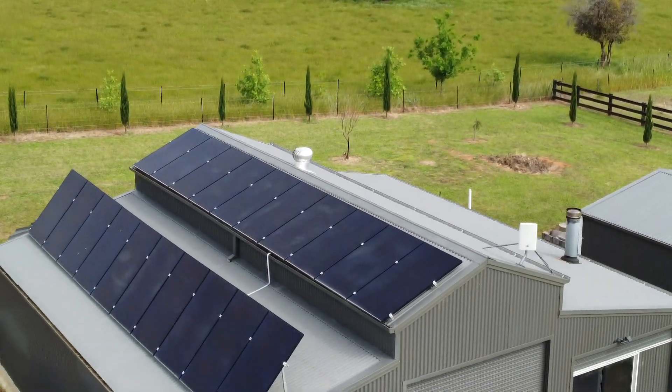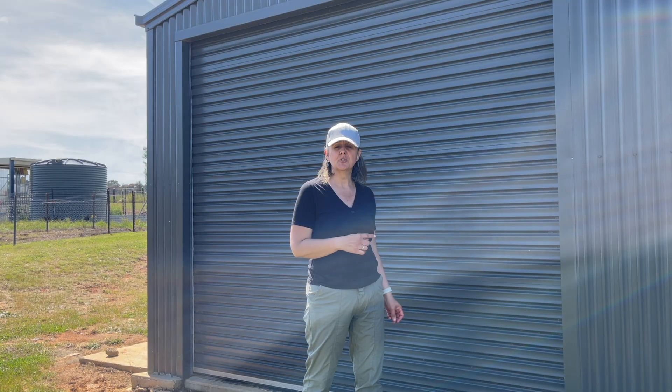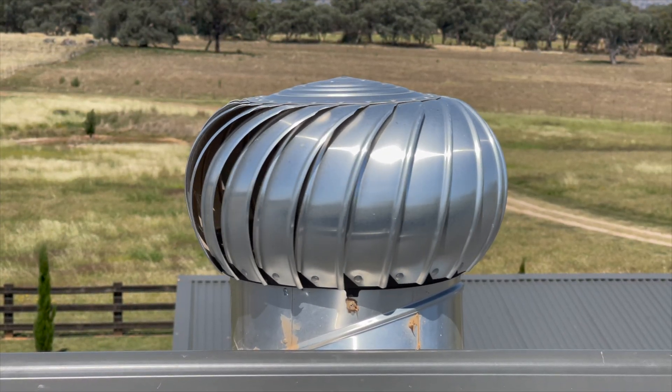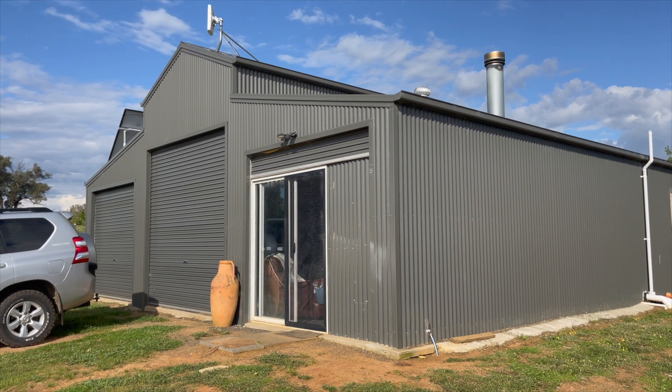One question we get asked about our solar system in our metal shed is: does it get hot? We've had it in the shed for two years now and we do get consecutive days where it's over 40 degrees. We've not had a problem as yet. We do have a vent on our shed that lets some excess heat out, and by the hot afternoon the sun is over the other side of the shed, which I think helps.